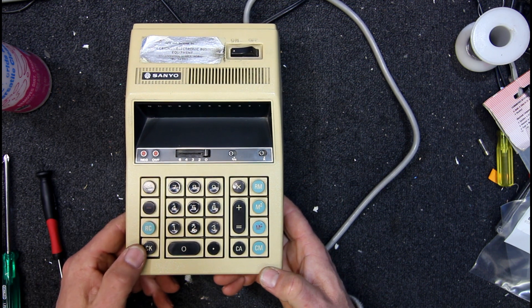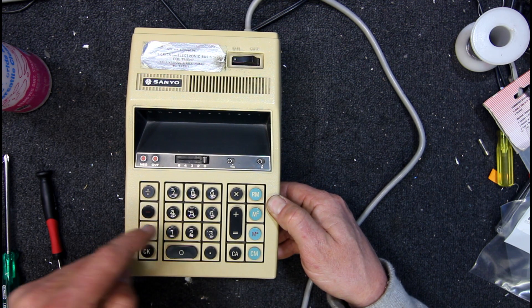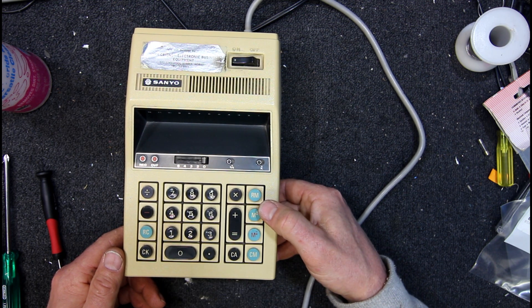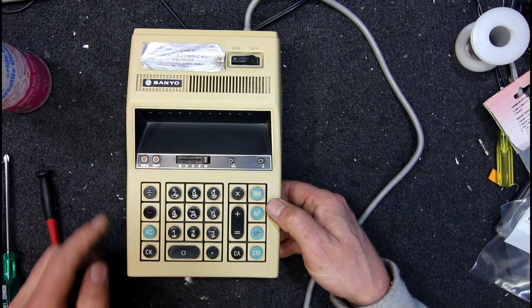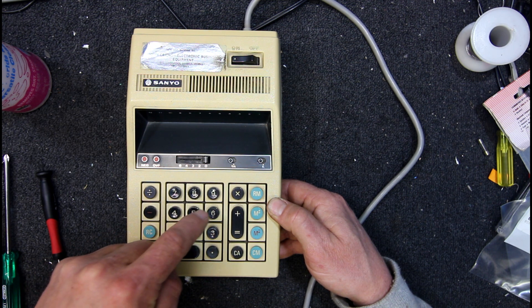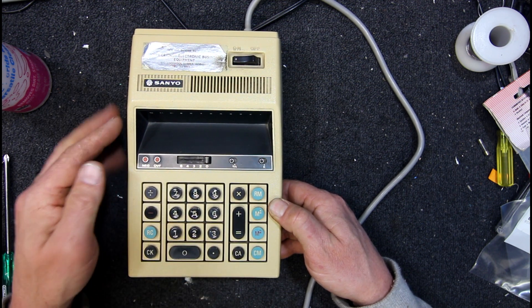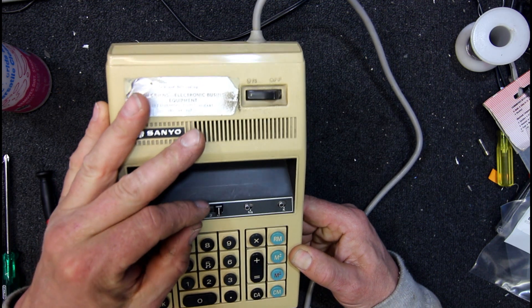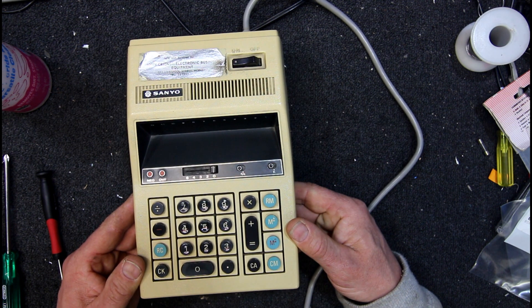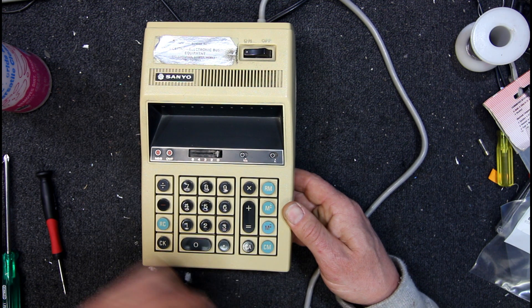RC, CK, RM — is that some sort of memory, or something to do with the memory? 5 times 6, memory plus. I don't see a memory light anywhere. So we want 6 minus 9 equals 3, and I don't see a negative light there but whether that's blown or something I guess that could be a problem with it. Or is that an early LED? Looks like an LED but doesn't mean it is.